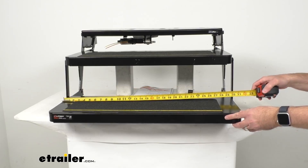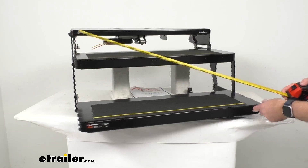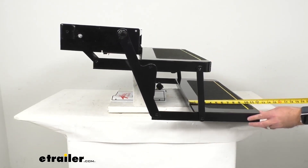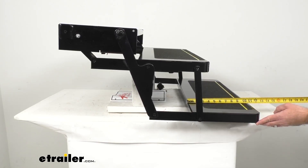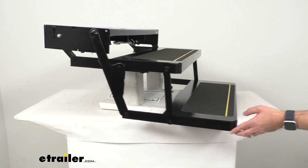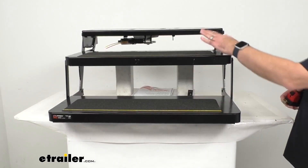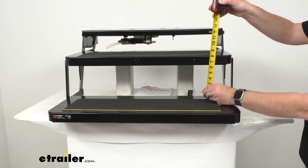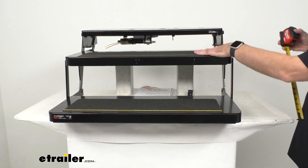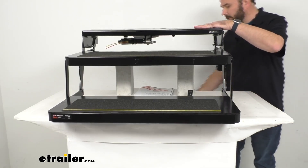Looking at the width, we are sitting right at 30 inches wide. From back to front we're sitting right at about 10 and seven eighths inches deep. The drop/rise, measuring from the top of our bottom step to the top of our top step, we're sitting right at eight inches on that drop and rise.